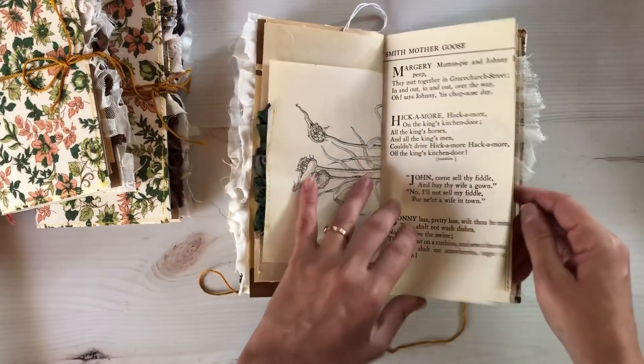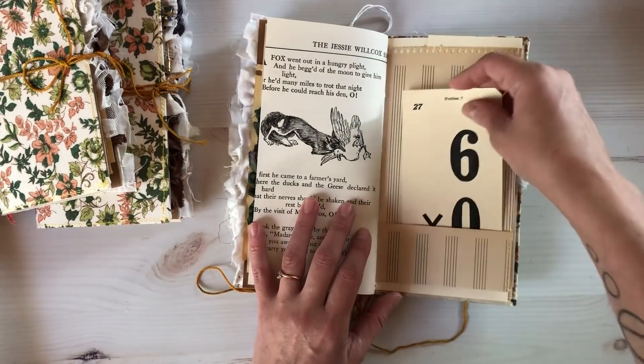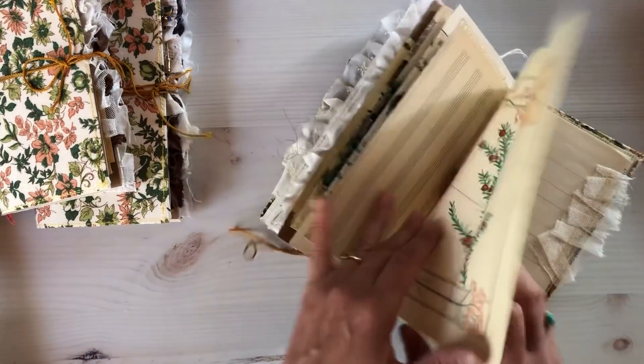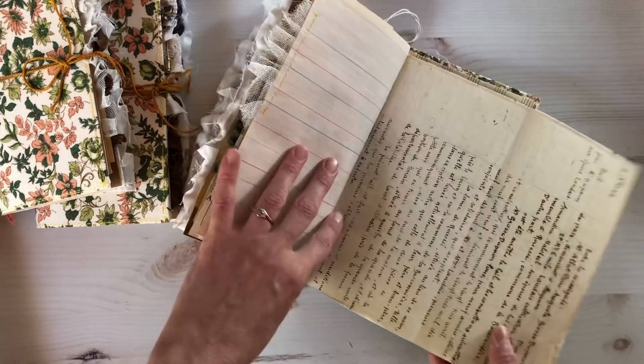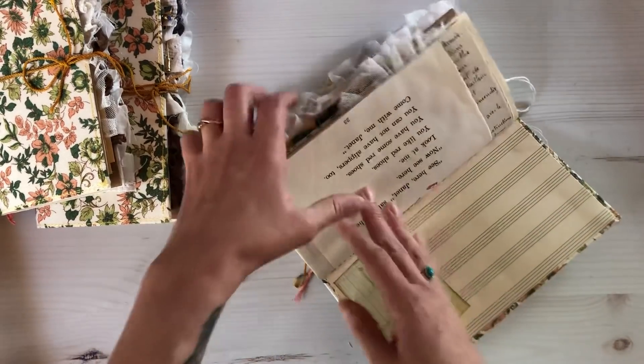These don't have an extravagant amount of ephemera or color — I kind of wanted to leave these up to you to decorate as you see fit, so the pages are pretty mellow. I really like these. I was going to have four of them in the shop, but I liked them so much I decided to keep one.